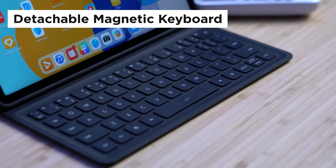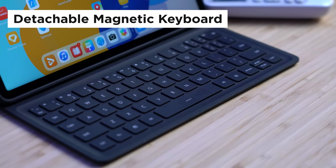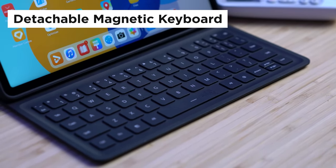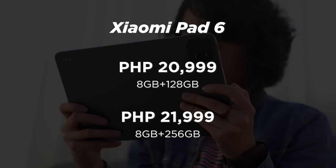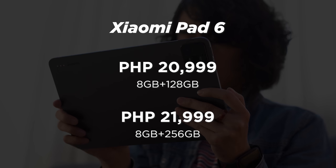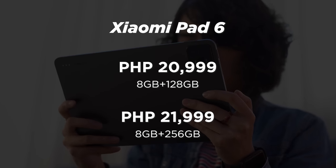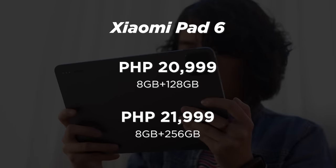That's not all, though. As of making this video, besides the WPS Office, the 8GB version comes free with Huawei's detachable magnetic keyboard, so do take note of that, especially if you plan on using this device for work. Meanwhile, the Xiaomi Pad 6 is priced at ₱20,999 for the 128GB version, while the 256GB of internal storage config costs ₱21,999.